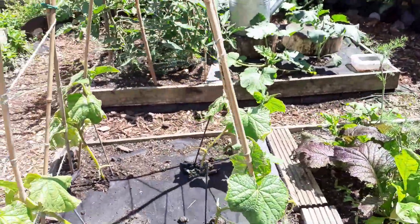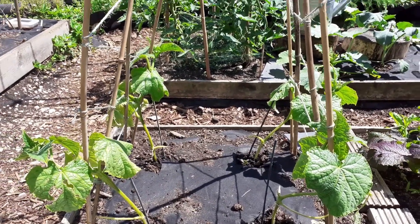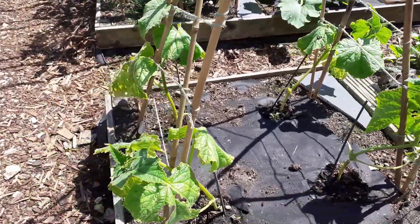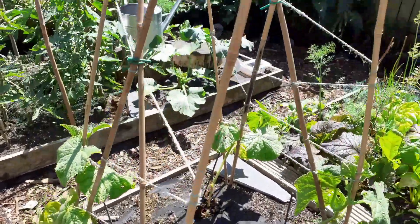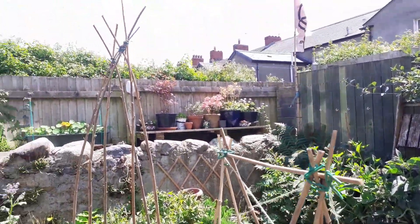For the first time in this garden I'm trying to grow some cucumbers. It's been a bit windy recently so they're not too happy, but I think they'll just about be okay. It is a very sunny spot and I've built them something to climb up, so hopefully they'll be happy.